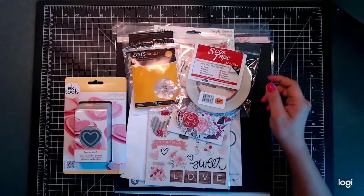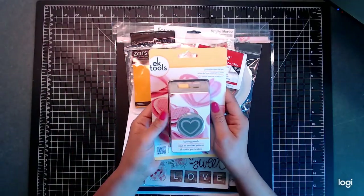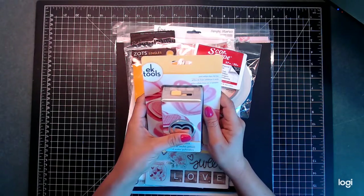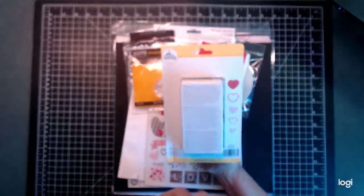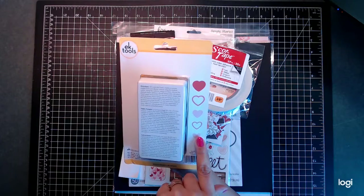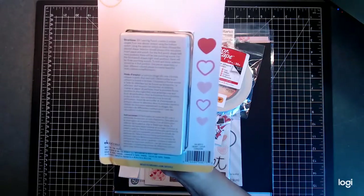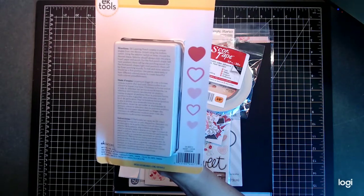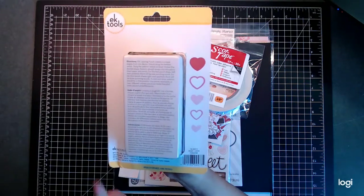So here we have the new EK Tools layering punch — it is a heart punch for Valentine's Day, so I can't wait to use this! It makes five different hearts: you've got a large heart, a medium, and a small heart, and then two that cut out in the middle part. How awesome is that?